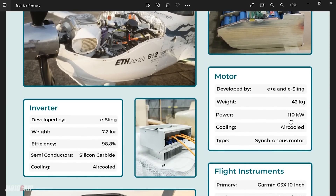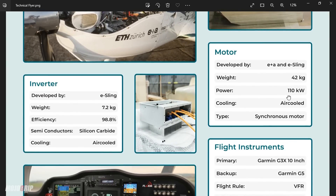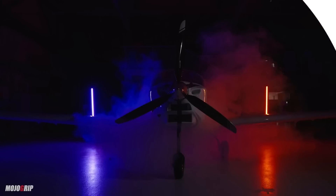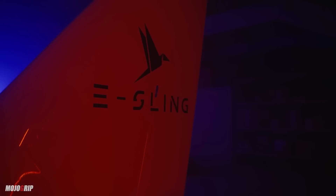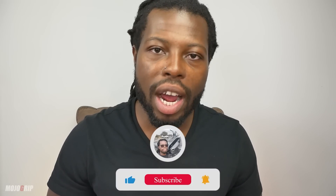They could have gone with a smaller airplane that only has one or two seats, but the challenge was: how can we power a four-seat airplane with electricity? And I think that's pretty darn good. Let me know your comments below, make sure you like and subscribe. If this is your first time, I really appreciate the support. Also consider becoming a paid member. I'll catch you on the next video — peace.